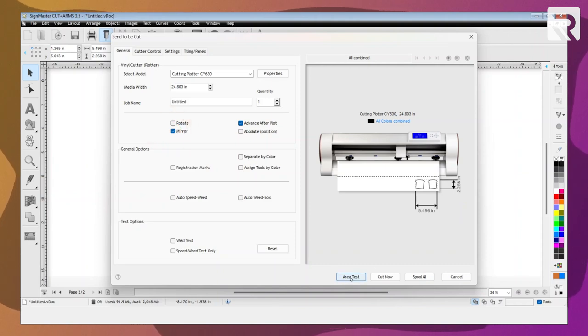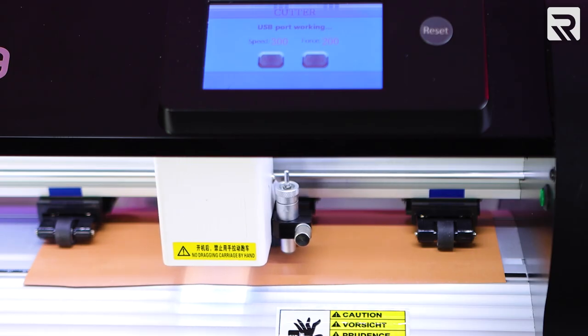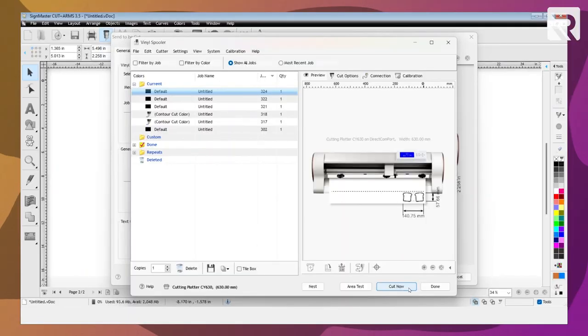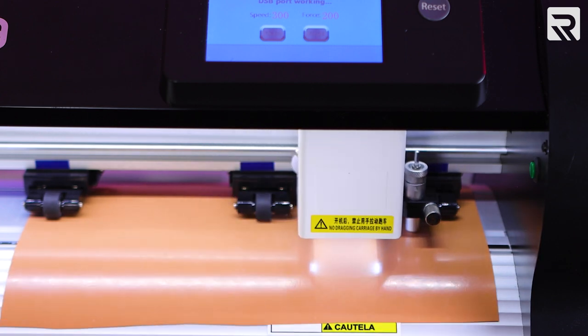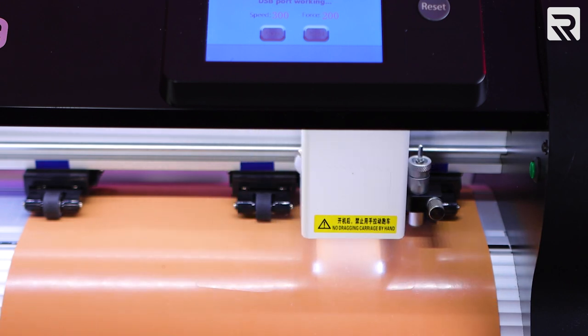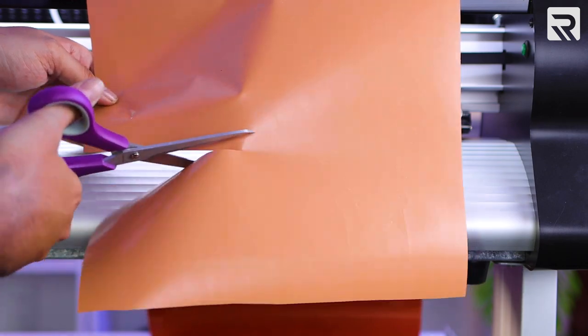Since this is a heat transfer vinyl, I want to be sure my mirror is selected. Let's run an area test and select OK. Now that that's set, all that's left to do is cut out my design — we're going to select Cut Now and click Yes. Now I'm going to go ahead and cut the excess vinyl. All right, one layer down. Now let's go ahead and do the rest of them.